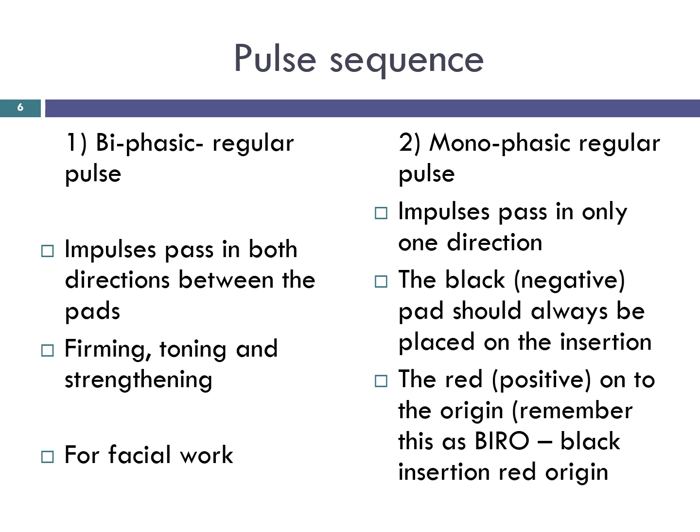Biphasic regular pulse: electrical impulses pass in both directions between the pads, giving a good firming, toning and strengthening treatment to the muscles. It is used for facial work.